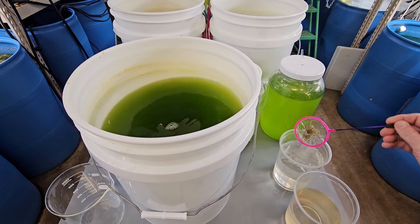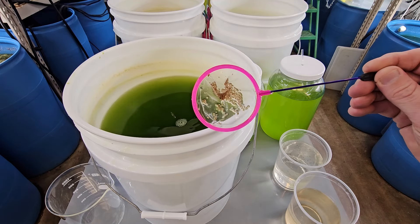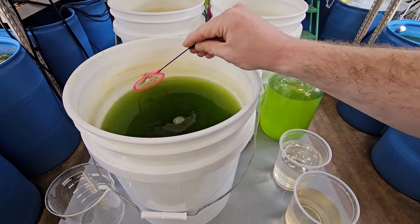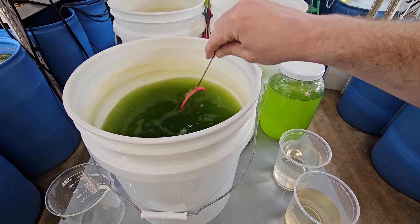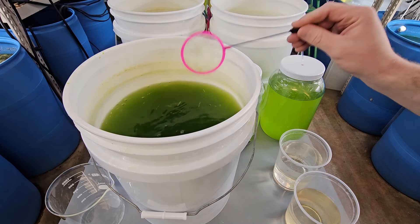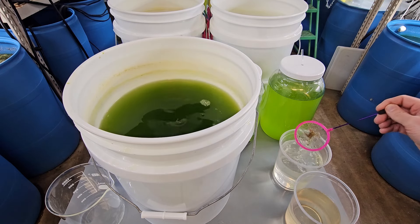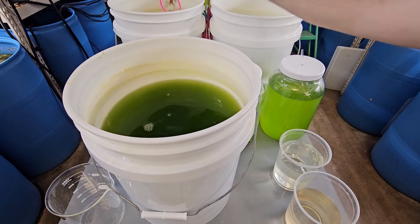Here's Daphnia magna from an existing culture. The culture is doing very well — there are plenty of eggs, plenty of healthy Daphnia in there. If you can avoid it, you want to avoid starting your cultures with crashing cultures.